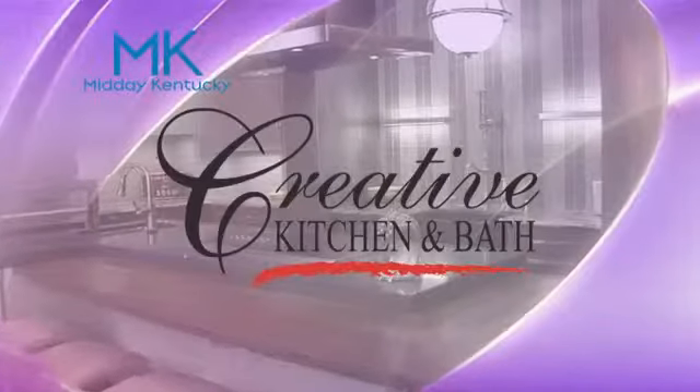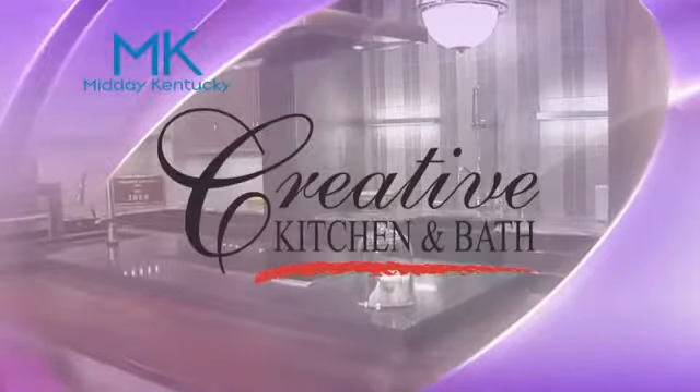Today's Midday Kentucky Cooking Segment brought to you by Creative Kitchen and Bath, where you will always cook in style.